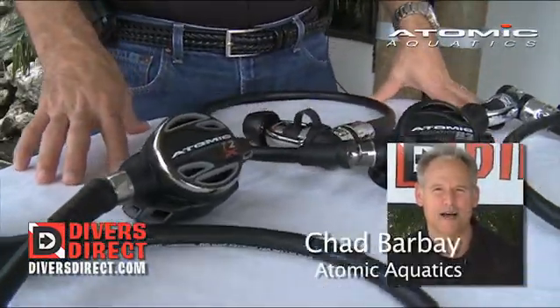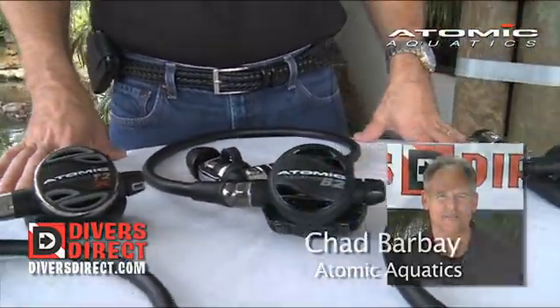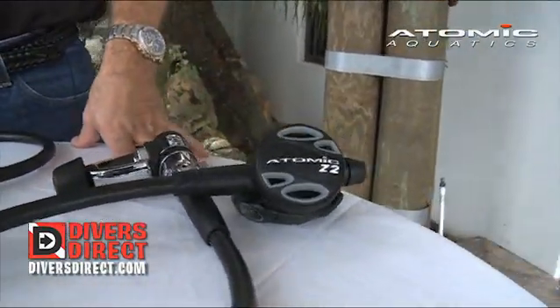My name is Chad Barbay. I'm the Atomic Aquatics Southeast sales representative. Today I'd like to speak to you about atomic regulators.